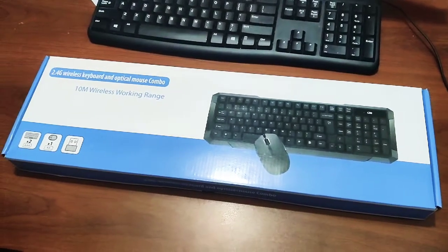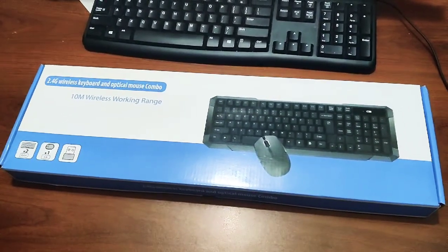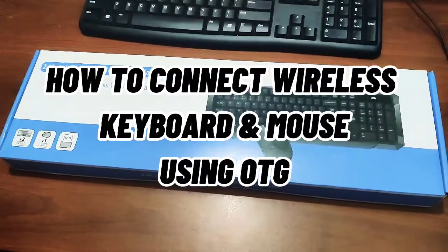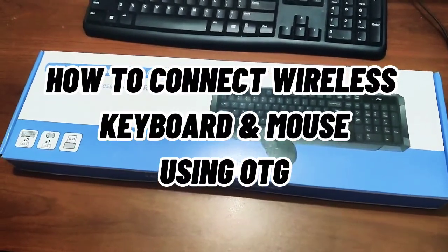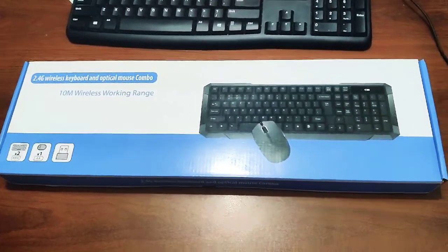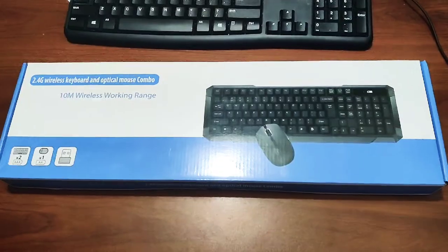Hi guys, welcome to my video. In this video I'm going to show you how to install or connect a wireless keyboard and mouse to your Android device. Without further ado, let's unbox this first and connect it to your device.